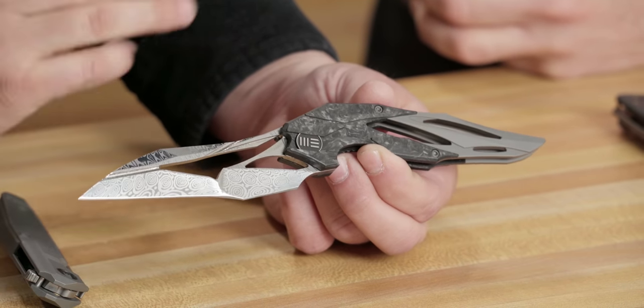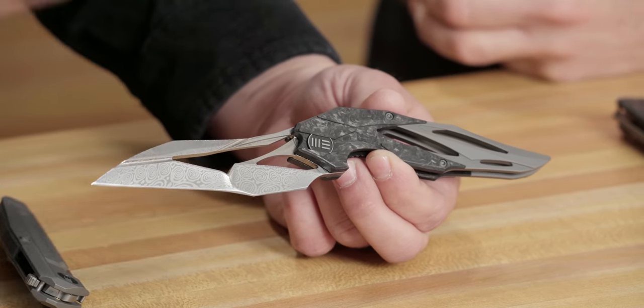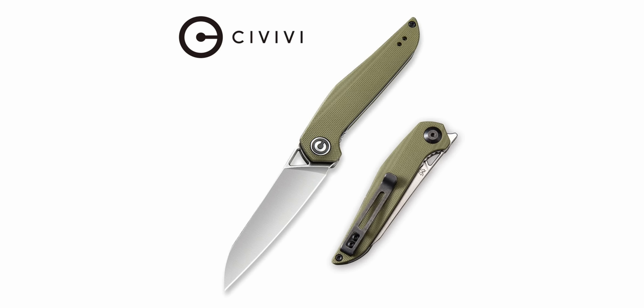Wii Knives was really responsible for breaking the knife world out of some of the molds it had been in. We were coming out of a big tactical phase when Wii hit the scene, and then you see something like this. In my mind, this is a showpiece — and you're seeing a production company creating something this wild, brave enough to work with somebody like Elijah who was doing all these really weird designs. We had the Eschaton, the Arrakis, and in the Civivi line, the McKenna. Elijah's inspiration came from this cool sci-fi world — like Arrakis from the movie Dune. I just loved seeing that.